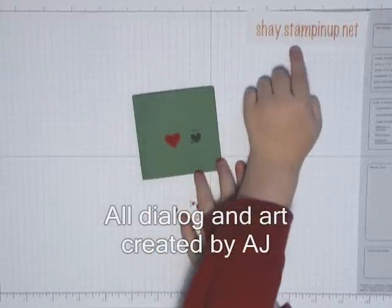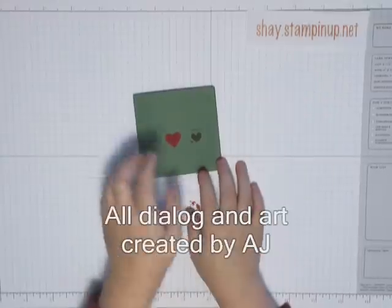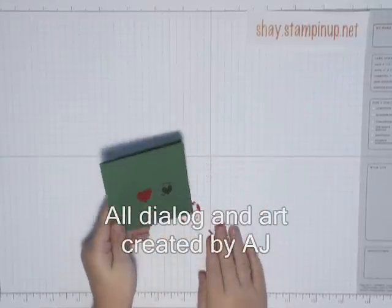Go online to Shae Stampin' Up Net and get a Stampin' Up set. Now bye, and have fun stamping.